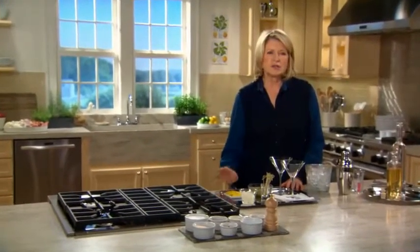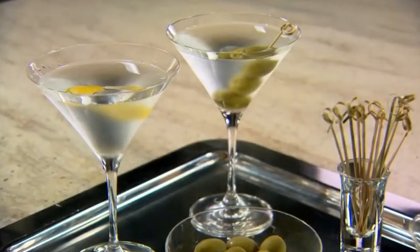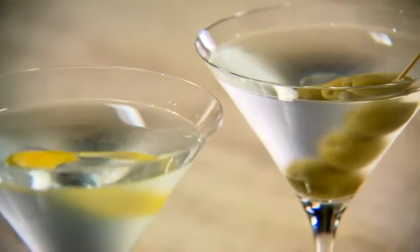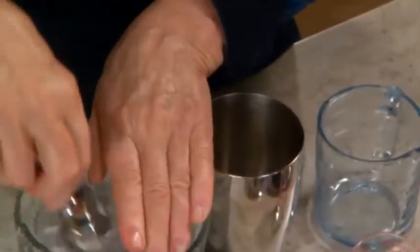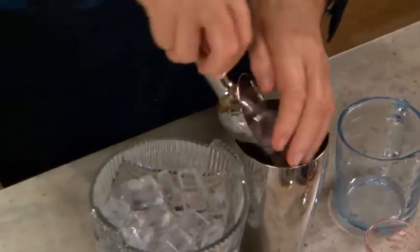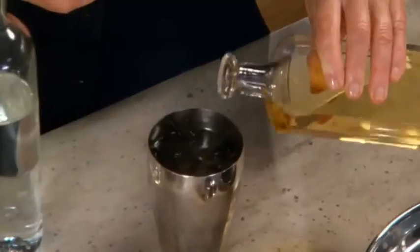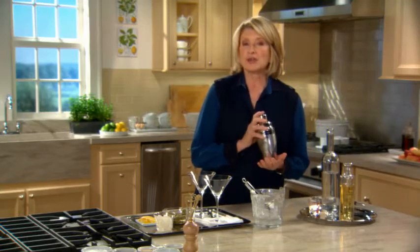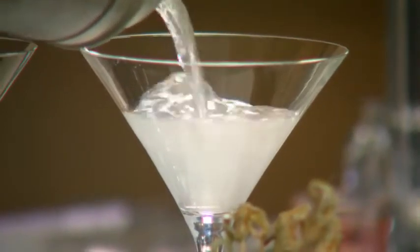An icy cold martini is simply divine. It's traditionally made with gin and vermouth, but it can also be made very successfully with vodka, which is my choice. Put a few scoops of ice in your shaker — one cup of vodka or gin and one tablespoon of vermouth. And remember, James Bond's martinis were always shaken, not stirred. Pour into clean, cold glasses.